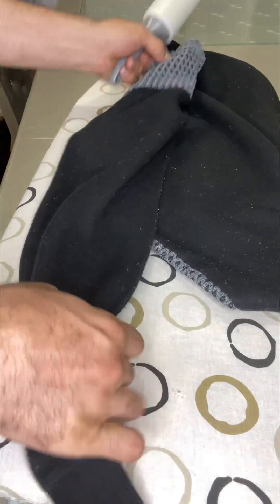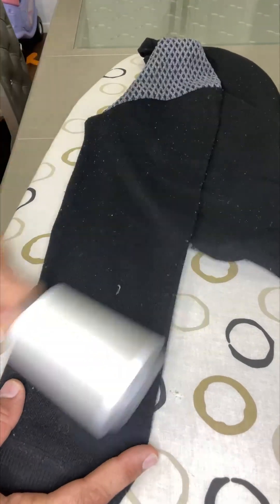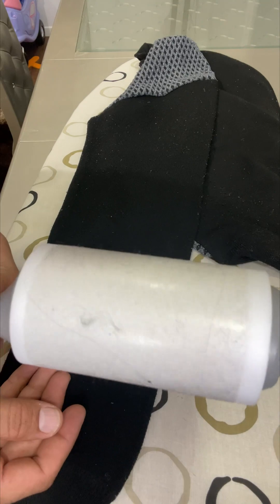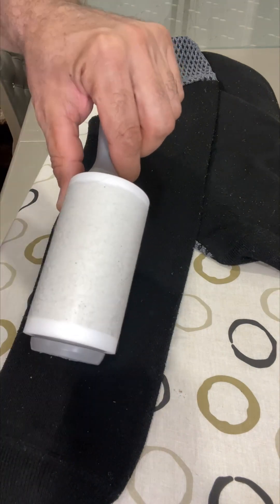It picked up most of the lint, fur, and hair, making it much cleaner compared to before. The clothes look nicer and cleaner. You can see how dirty the roller sheet is — it picked up all the hairs and everything.